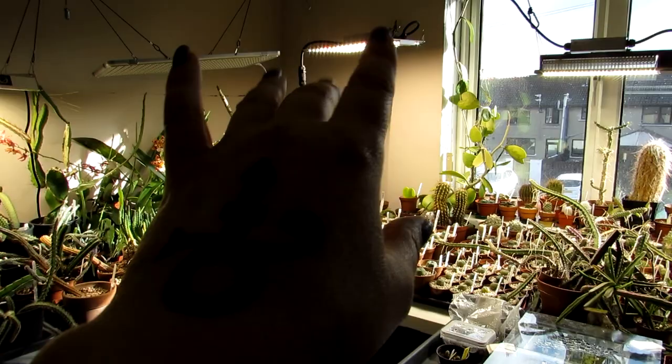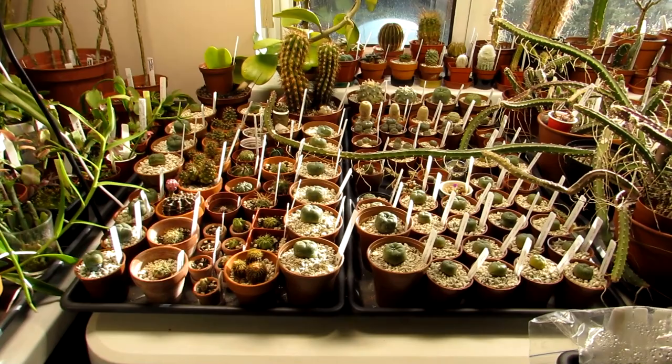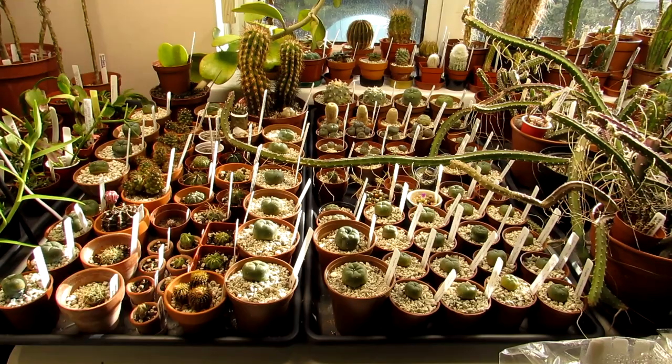Hi guys, it's Lyn here. I hope everyone's having an amazing day and a happy spring to everyone who lives in the northern hemisphere like me. It was the first day of spring, so very excited about that, and I'm going to be watering some of my indoor desert-type cacti for the first time after their winter rest.